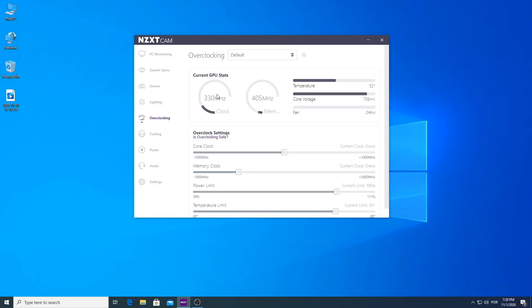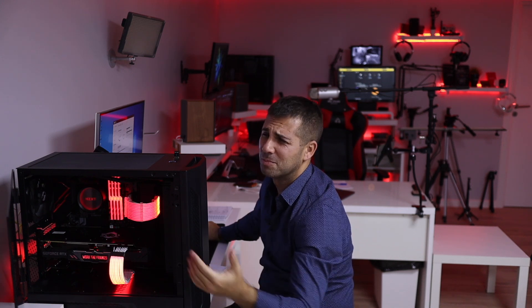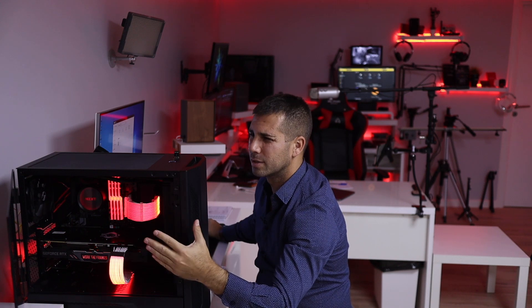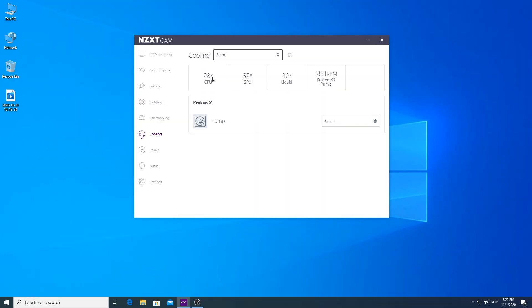Besides lighting, we have the overclocking tab. My opinion is that although we get some gains in real-life usage, it's not worth it — but that's just an opinion. If you want to stretch out all the performance from your components then go for it. In terms of cooling, we have presets: silent, performer, and custom, which we can customize. I've already made a custom one. For me the silent one is what I use — completely silent, and if by any reason it gets really hot the fans will kick in and cool it down. The case and components are balanced so we won't get extreme temperatures.